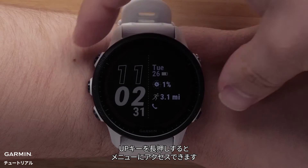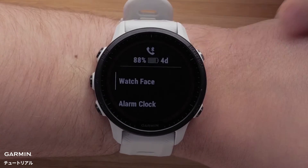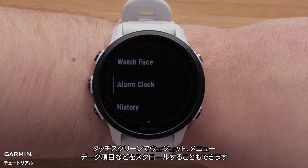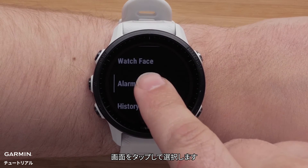Pressing and holding the up button will access the menu. You can also use the touch screen to scroll through glances, menus, data fields, and more. Tap the screen to make selections.